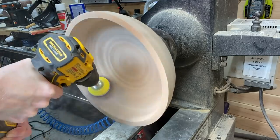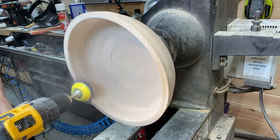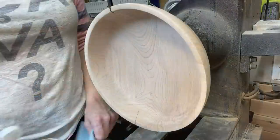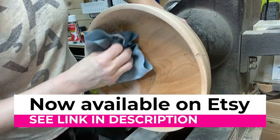And then on to some more sanding. I used a combination of power sanding and hand sanding. I went from 80, 120, 150, 180, 220, and 320. Then some denatured alcohol to remove all of the dust before putting the sanding sealer on.